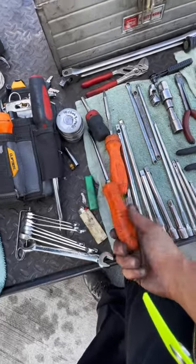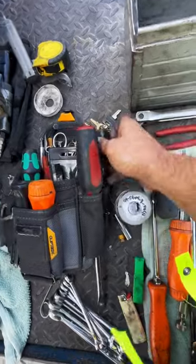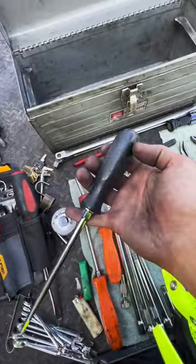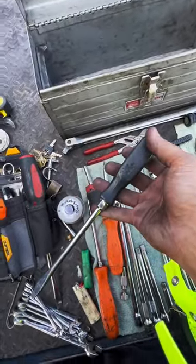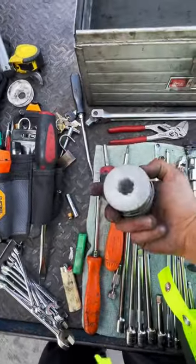By the way guys, it took me years to acquire all these tools — I didn't buy them all at once. That one right there is a Craftsman. Here's my good old faithful, that was my dad's as well — I use that all the time, it's a Snap-on as well. Don't be scared to mix and match your tools.